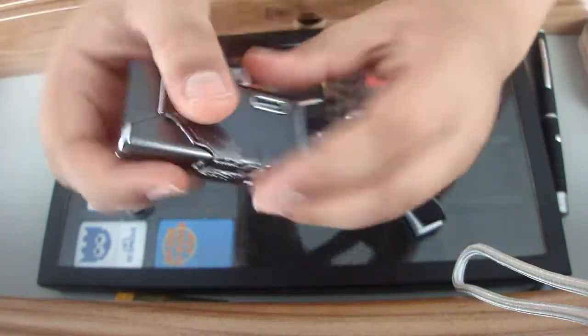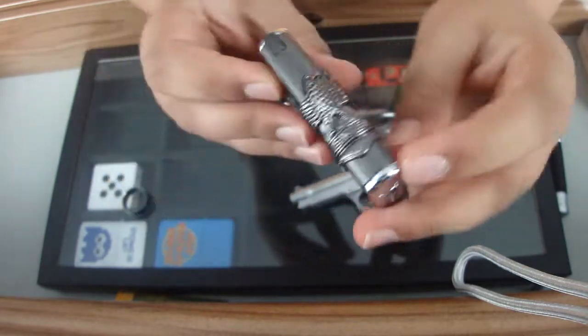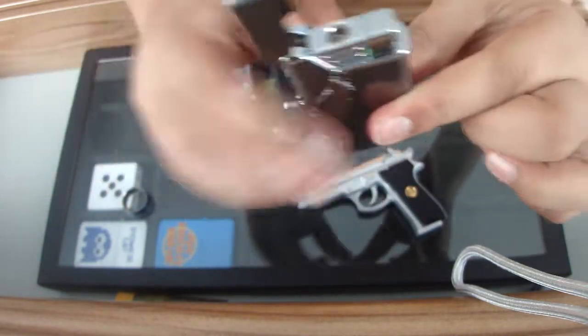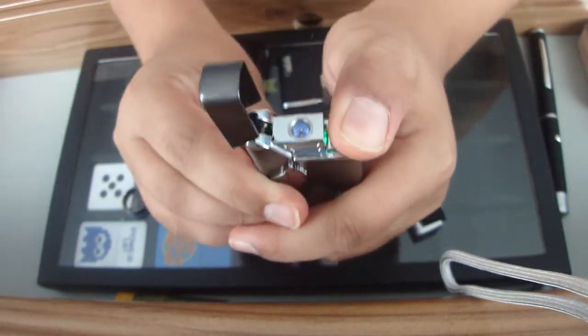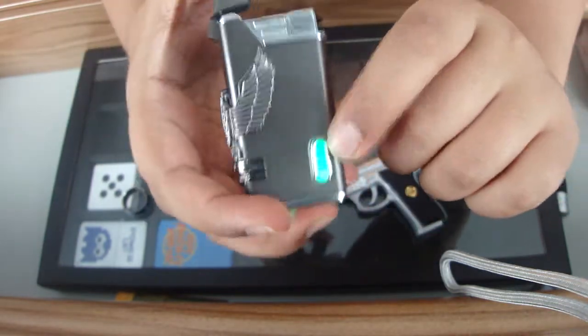I've got my favourite lighter that I carry with me. It has an eagle emblem stuck to it, a green jet flame, and a green light showing how much fluid you've got in there.